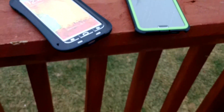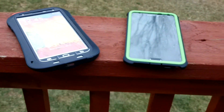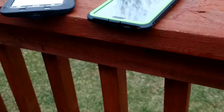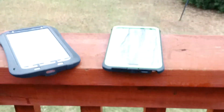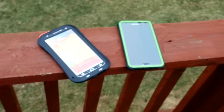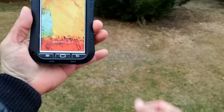Hey, what's going on everybody? So today I want to show you these two really cool cases for the Samsung Galaxy Note 3. We have the Love May Smoke Waste and the other one is the Trident Cyclops.